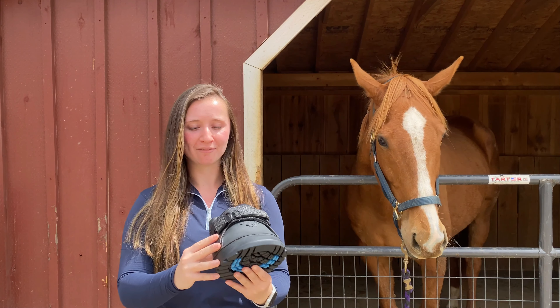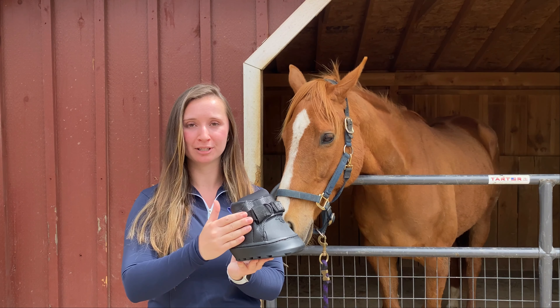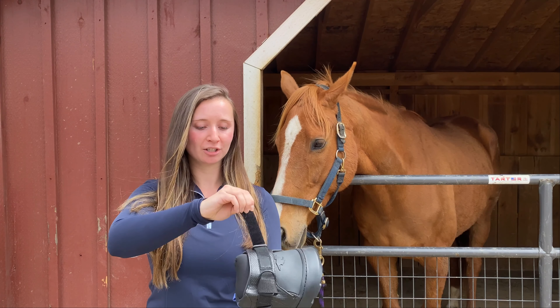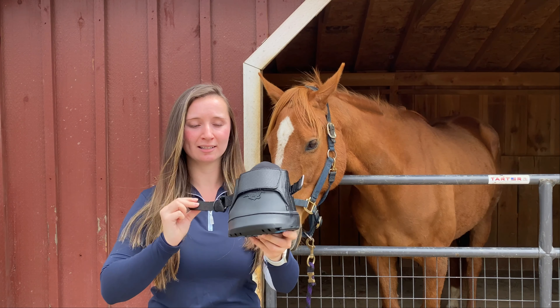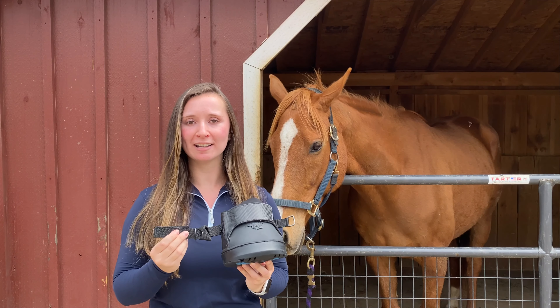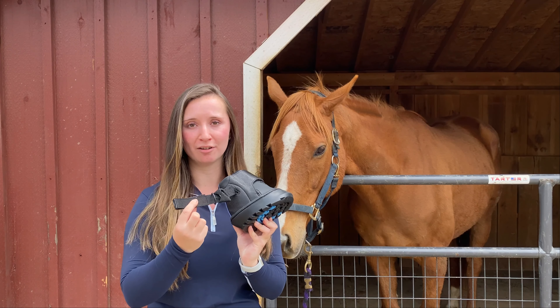We also have this strap located on the right side of the boot. You can move this strap to the left side of the boot by easily removing this and hooking it here. We recommend that when riding, you use this on the outside of the horse.